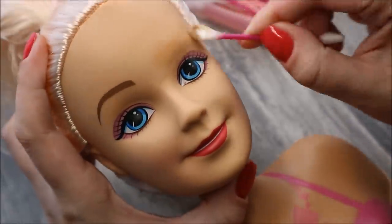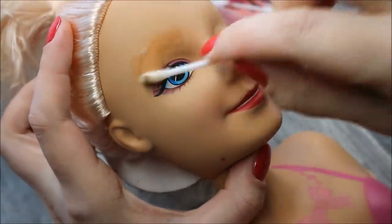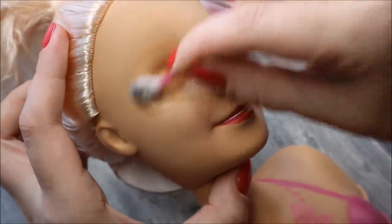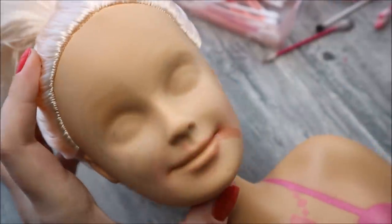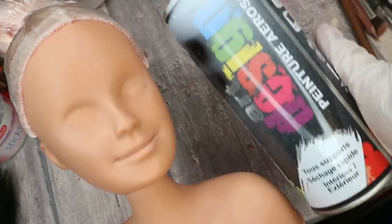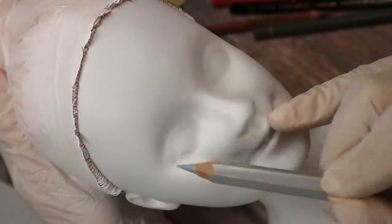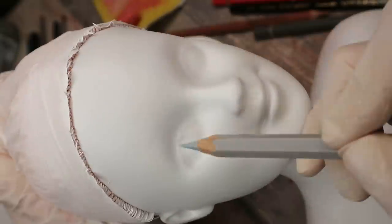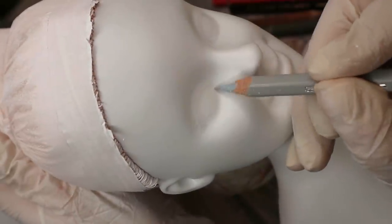Here is the doll without clothes — you've seen one like this already before. Now let's take pure acetone and remove her old face. Then I'm spraying her face first with two layers of white acrylic paint and then with three layers of Mr. Super Clear sealant. When all the layers of paint and sealant are dry, I sketch her eyes and eyebrows using a light gray watercolor pencil.